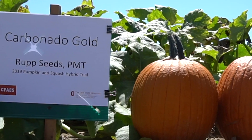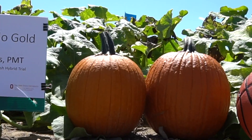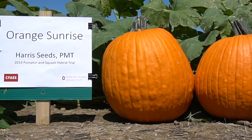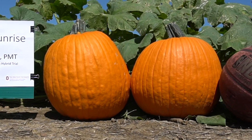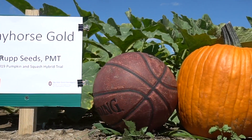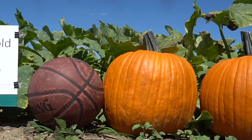Carbonado Gold, by Rupp, had 13 fruit in the plot, and an average weight of 13.1 pounds per fruit. Orange Sunrise, by Harris Seeds, is also powdery mildew tolerant, had 19 fruit in the plot, and an average weight of 16.4 pounds per fruit. Bayhorse Gold, by Rupp Seeds, had 15 fruit in the plot, and an average weight of 21.3 pounds per fruit.